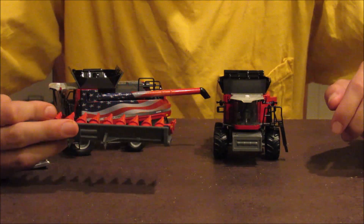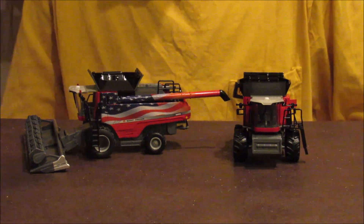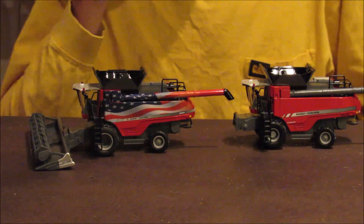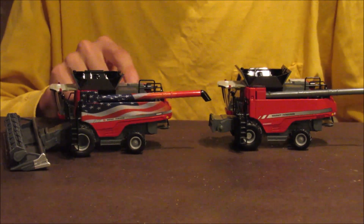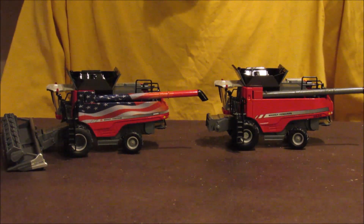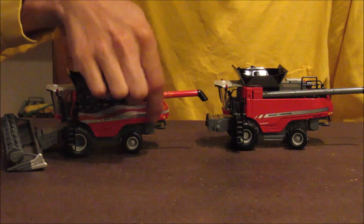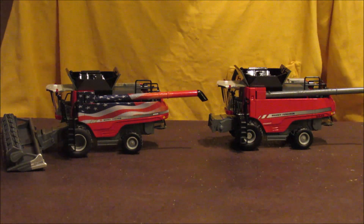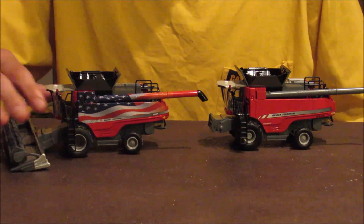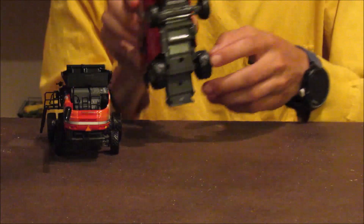The 9545 came with a nice looking corn header. Both draper heads are 35-foot but they just have different colors. The American flag wrap is definitely different because it's an actual decal — a wrap applied by Speccast, not a paint job. The striping going down the side looks different, and the number in the corners is also different. Another thing is the 9565 has duals on it, while the 9545 is just singles.